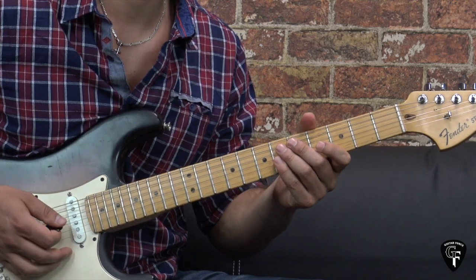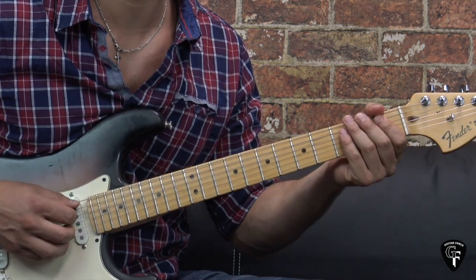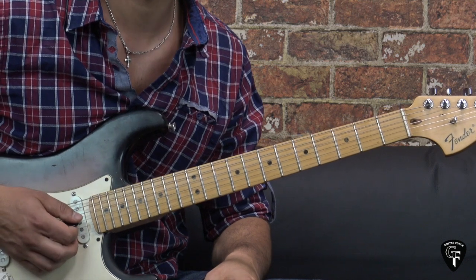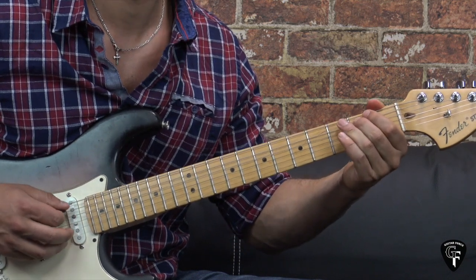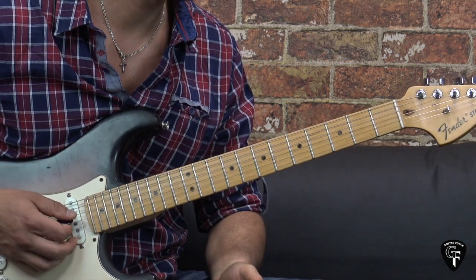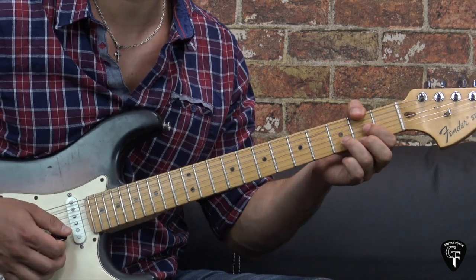Alright, so we're going to break up this lesson into parts. We're going to start off with the rhythm guitar and break down the intro first. There are two guitars being played on the intro. The first one is just playing these three notes for a few times, and the second guitar is playing this part.